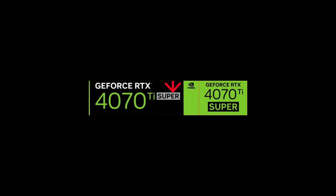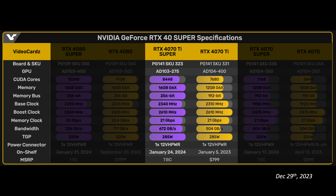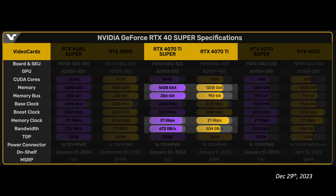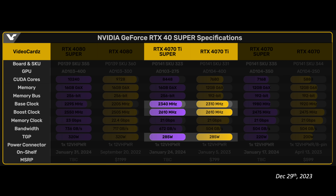Next is the 4070 Ti Super. We now have confirmation of several items. We have the same 10% increase in shaders. The memory is confirmed to be 16GB on a 256-bit bus. Moving to the 4080-like bus structure and quantity is really the highlight of this GPU. The resulting memory speed stays the same while memory bandwidth jumps 33%. This GPU won't reach the same memory bandwidth as the 4080s since it uses 21 gigabits per second memory chips versus the 4080's 22.4, but the memory bandwidth is only 6.3% lower. The boost clock speed and power remain the same.